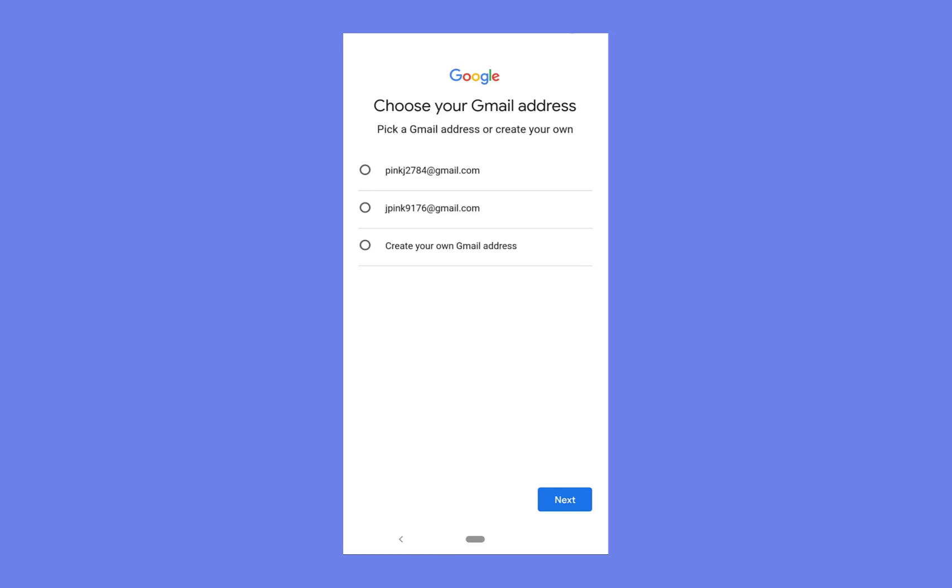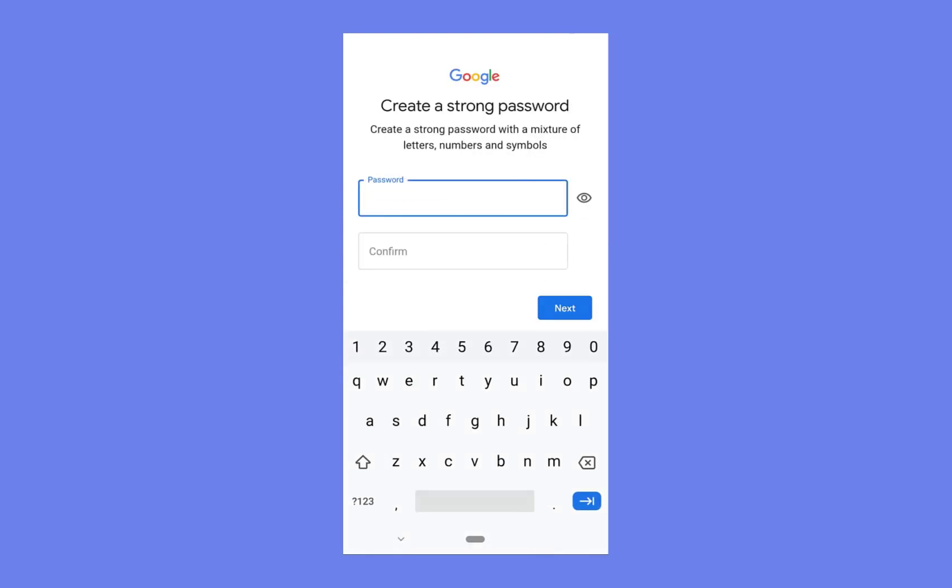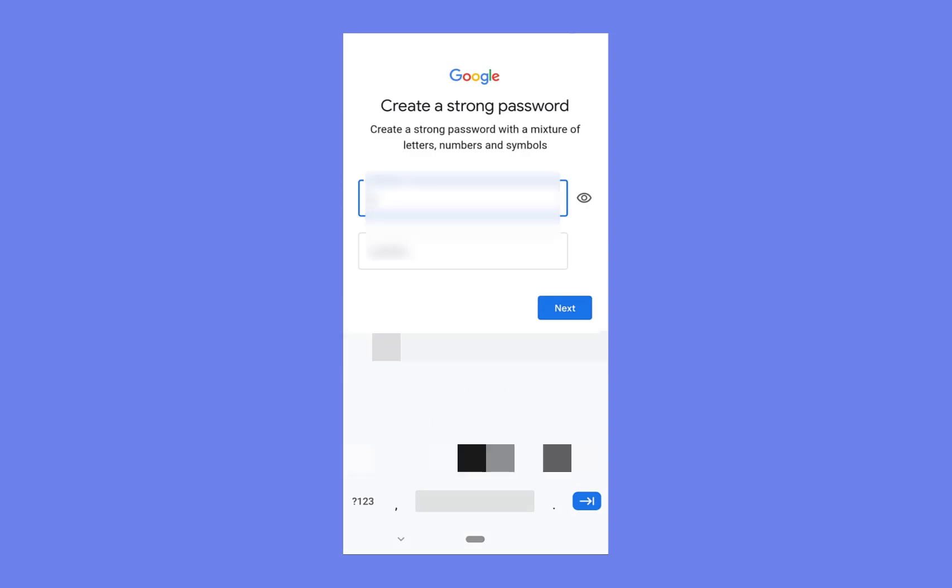Now you can either choose from Google's preset email addresses, which take your first and last name to create an email address, however I'm going to create my own email — let's call it tubenot005 at gmail.com, similar to my previous email address. Click next and then let's enter a password. I'm going to blur this out for privacy's sake. There, my password has been entered, I'm going to press next now.